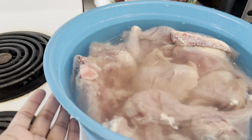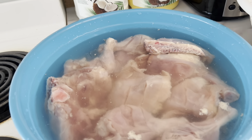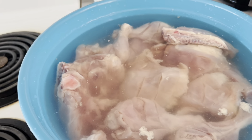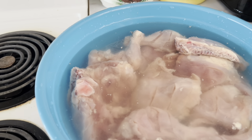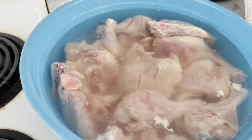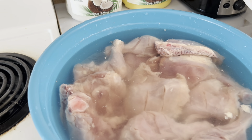Then on to the chicken. What she did was she put it in some water, then she put vinegar in there, then she dumped the chicken in and put some salt as well. She's going to let the chicken sit in there until it's clean — no blood or residue coming out of it.